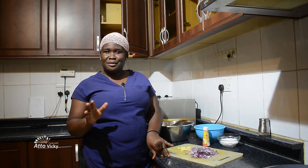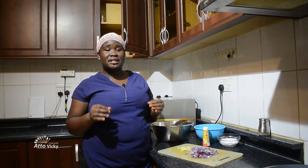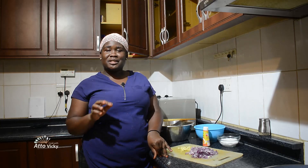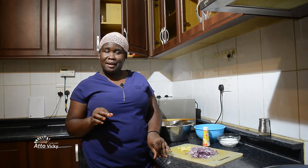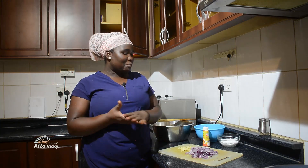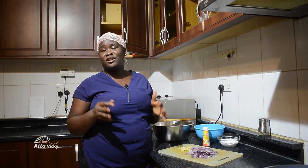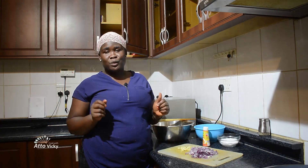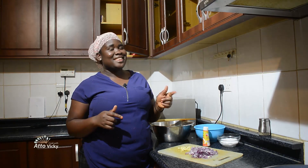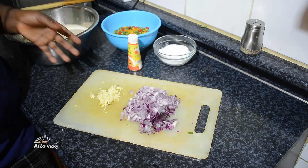Guys, today is yet another exciting video. I'm going to show you how to cook vegetable rice. It's very simple, it has few ingredients, but trust me it tastes very nice. This video has been requested so many times but I didn't have the time — today I decided to cook it and show you guys. Everything here is affordable and easy to find. Without wasting any time, let me show you what I have here for cooking my vegetable rice.